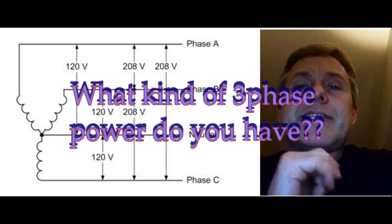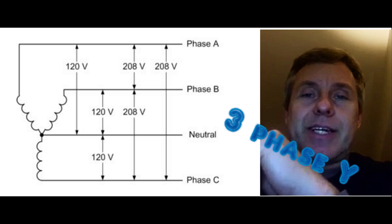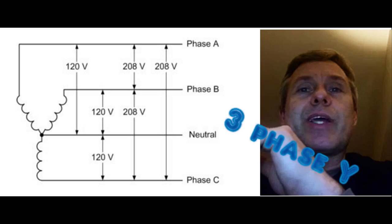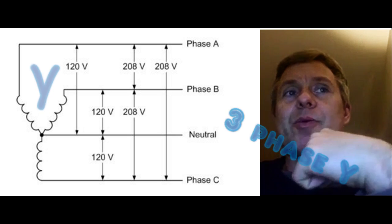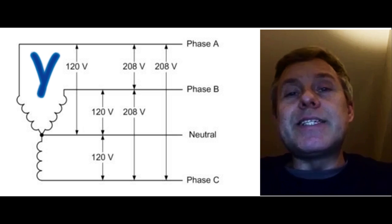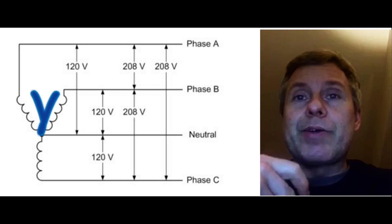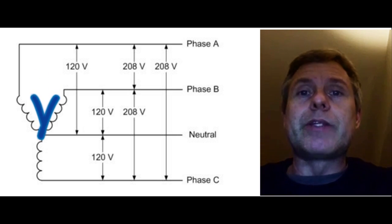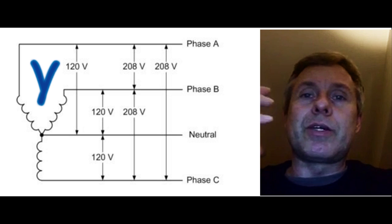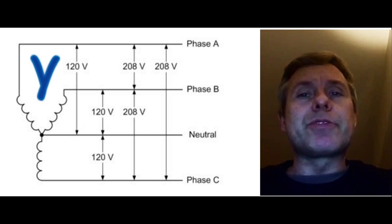The most common configuration is called the Y connection. It has that name because the way the transformers are connected looks like a Y. It's easy to deal with because between each phase and your neutral wire you have 120 volts, which you can use for regular power, making it very easy to distribute in your service.